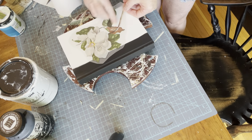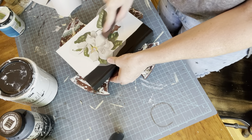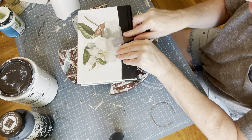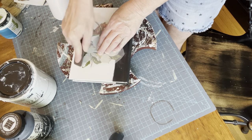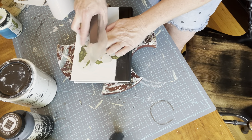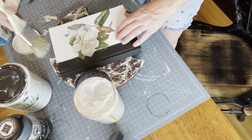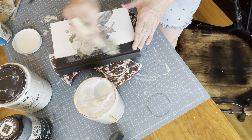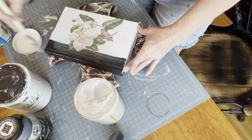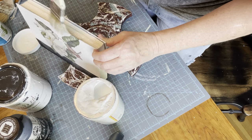Once dry, I take another magnolia from the same transfer pack and adhere that directly to the top. This one didn't adhere perfectly because I didn't let the paint dry quite enough. So I had to go over this with Mod Podge to glue it down and make sure it wasn't going to lift. But it's actually not a bad idea anyway to seal over your transfers with a polyurethane or Mod Podge.